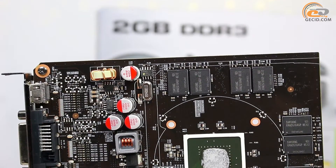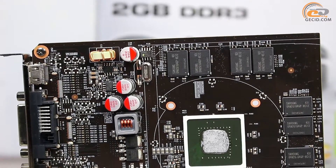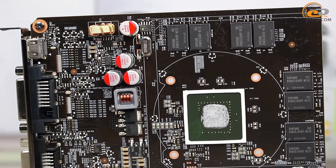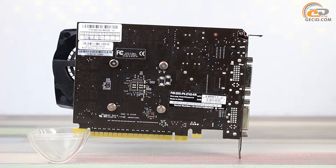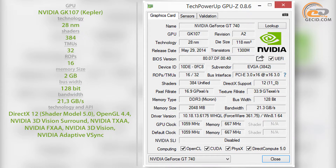Notably, the GPU power subsystem includes only one phase. This design is quite logical given the declared low power consumption of this card at 64W. Thereby, there are no connectors for additional power supply. The card is based on the 28nm graphics chip NVIDIA GK107.